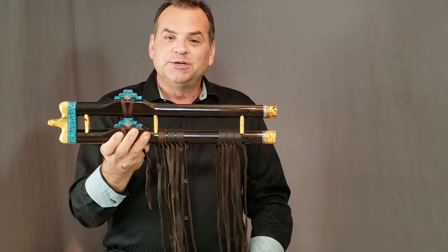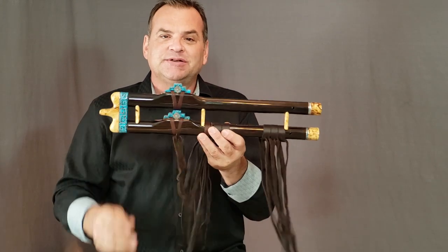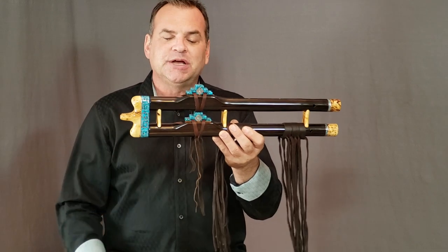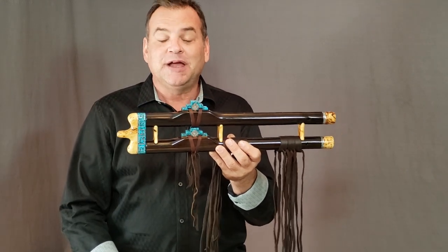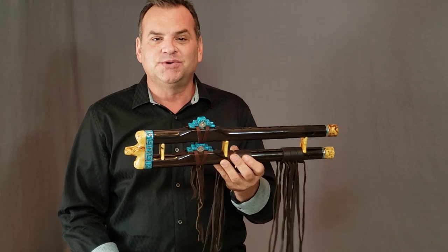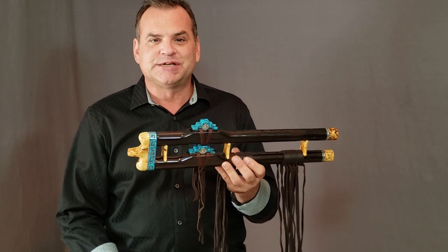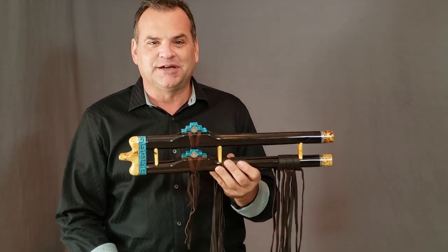Well, I hope you enjoyed that. This is, again, the Wood Sounds Double Flute — Brazilian Rosewood with turquoise and yellow cedar burl, in the key of mid B. If you have any questions, give me a call at 801-822-1415 or email brent@woodsounds.com. Hope you have a wonderful day.